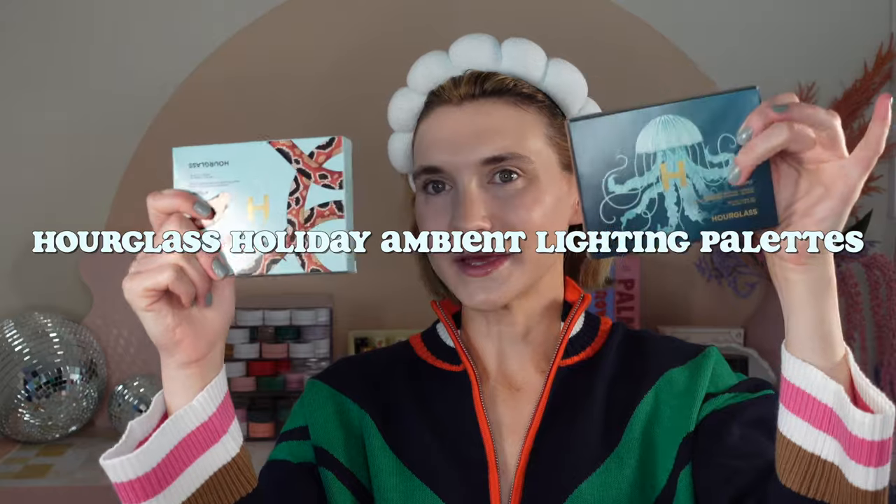Hello, welcome back to my channel. If you are new here, welcome — my name is Eva. Today we are going to be talking, demoing, swatching, and reviewing the new Hourglass holiday ambient lighting palettes. I have my headband on because we are going to be doing applications — applying these to the face and to the eyes. If you are interested, keep on watching.